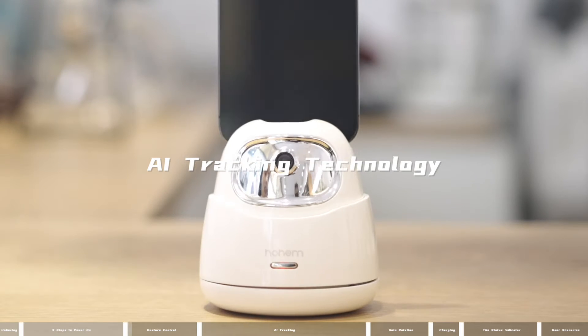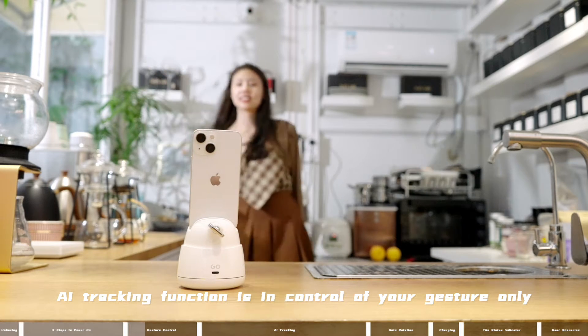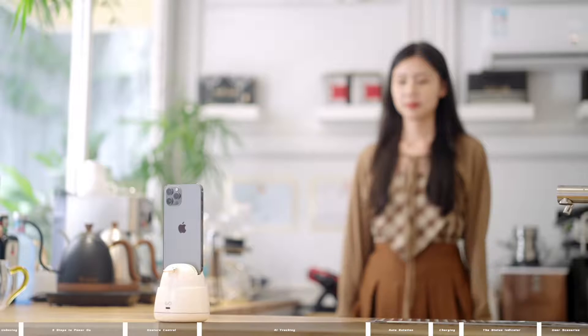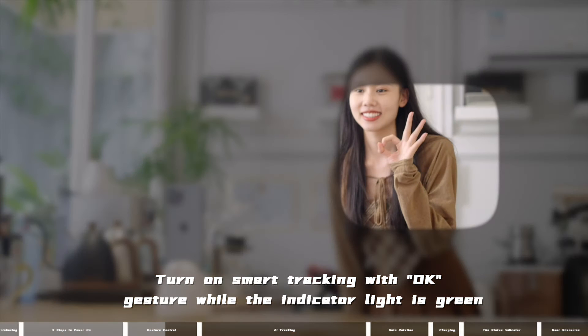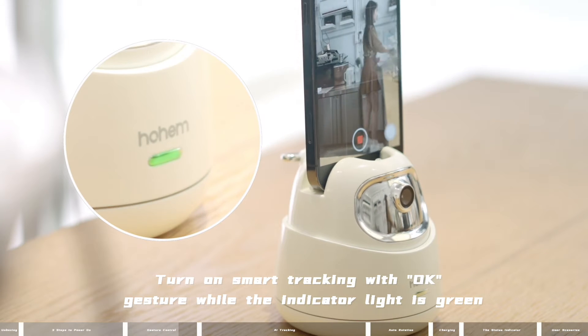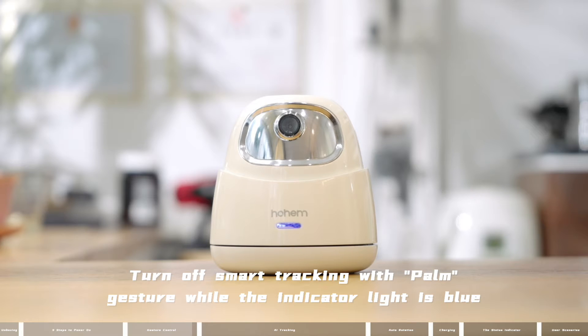AI Tracking Technology. The AI tracking function is controlled by your gesture only — no app or Bluetooth connection required. Turn on smart tracking with the OK gesture while the indicator light is green. Turn off smart tracking with the palm gesture while the indicator light is blue.